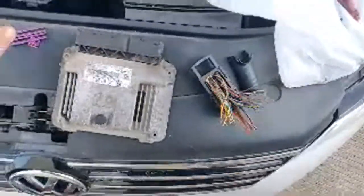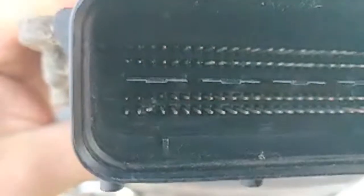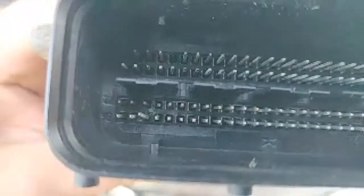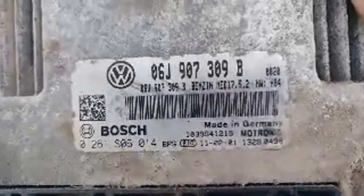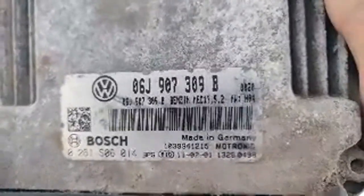So if we open it up, this is the old one. As you can see, there's a problem with the pins — pin four is completely off. So that's the problem: it's oxidation, water damage and stuff like that. This ECU is a Bosch petrol engine, Bosch MED 17.5.2 hardware.